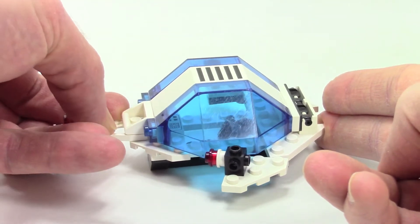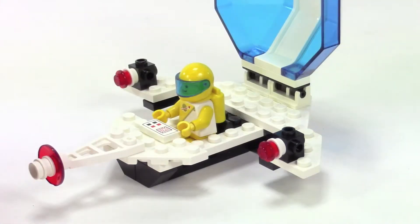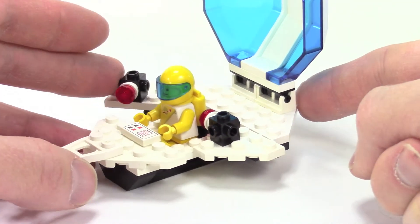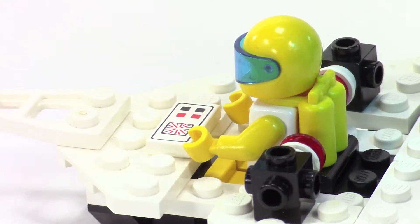The ship is really simple. There are just some hinges in the back that connect and pop off so the cockpit opens up. These little wings on the side are actually on hinges so they can swing in, and you can still close the lid. You can see the printed tile with the little computer control panel — this was when we started getting more detail in sets like that.